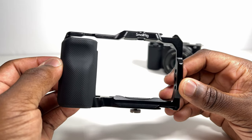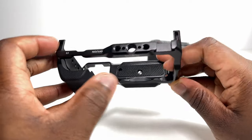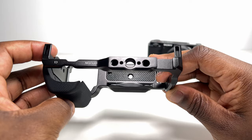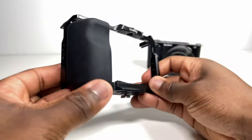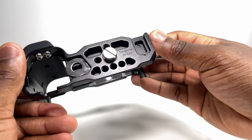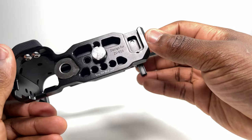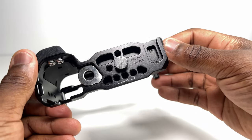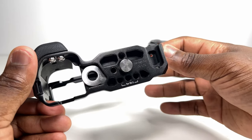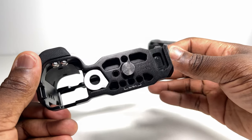On the cage itself, you've got multiple accessory mounting points. At the top, two slots to attach a camera strap, a cold shoe mount, two quarter inch thread holes and an arri 3/8 inch locating hole. On each side, you've got three more of those quarter inch thread holes, and on the bottom, you've got another cold shoe mount, some more quarter inch thread holes, the screw to secure the camera to the cage, and the base itself, which is an Arca Swiss type plate compatible with certain mounts, adapters, handheld accessories and gimbals, allowing the connection between your cage and the accessory you're mounting to become a quick release system.